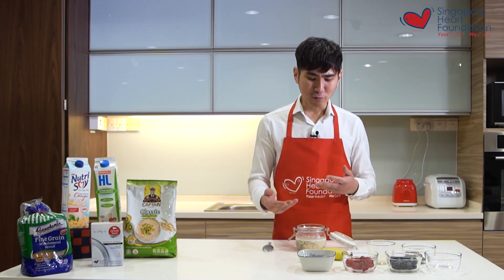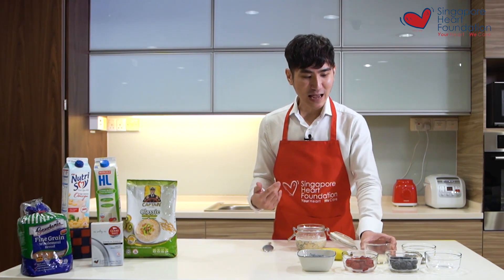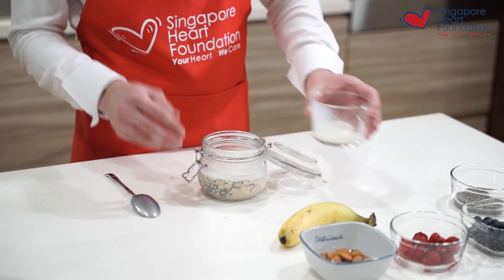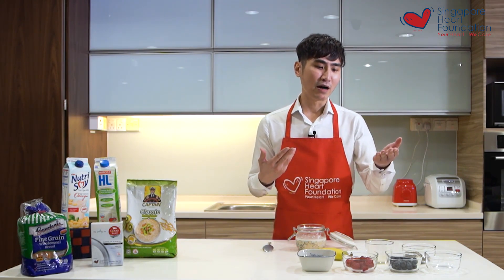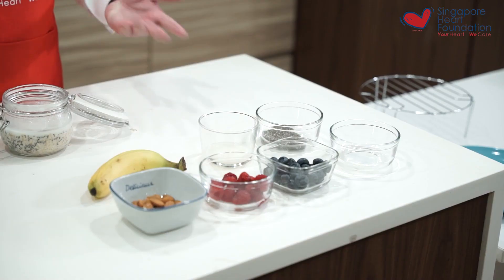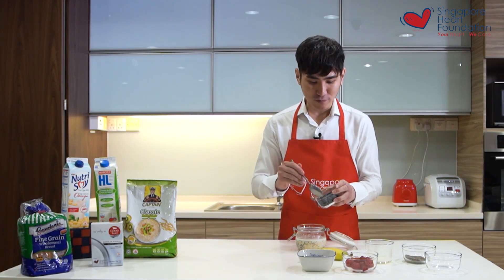Depending on preference, some enjoy it directly as is, but if you're like me, you can thin it a little with some milk so it's easier to mix in flavors from bananas, raspberries, and other fruits. I like to top it off with some berries like blueberries and raspberries.